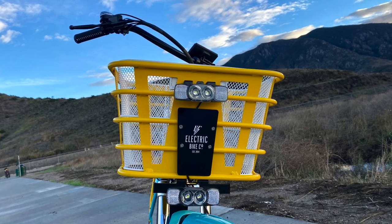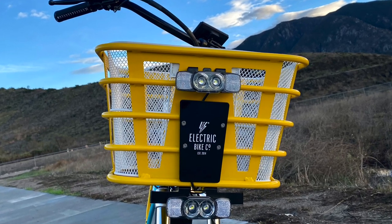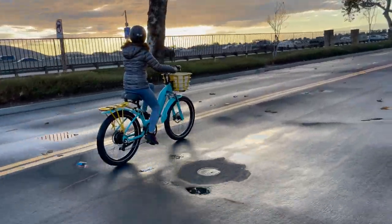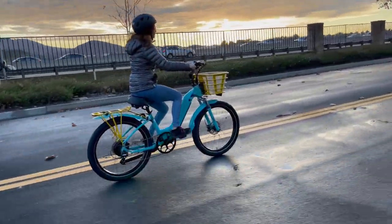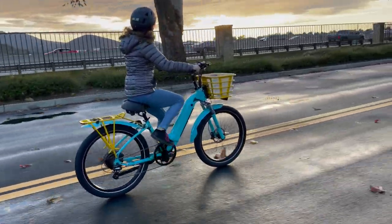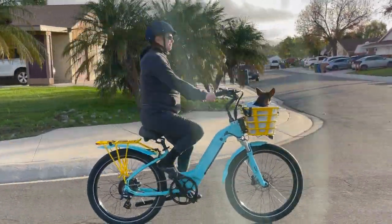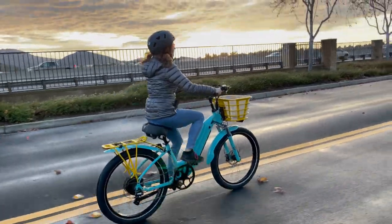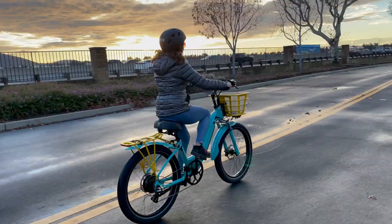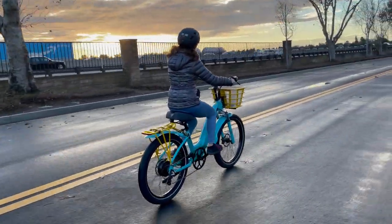Additional Electric Bike Company advantages: The Model R e-bike can accommodate riders ranging in height from five feet to six feet eight inches, thanks to seven adjustment points. This level of customization in seating and handlebar positioning ensures a comfortable ride for people of varying heights and body types. Truly, the Model R is everything I'd hoped for in a comfortable cruiser e-bike.